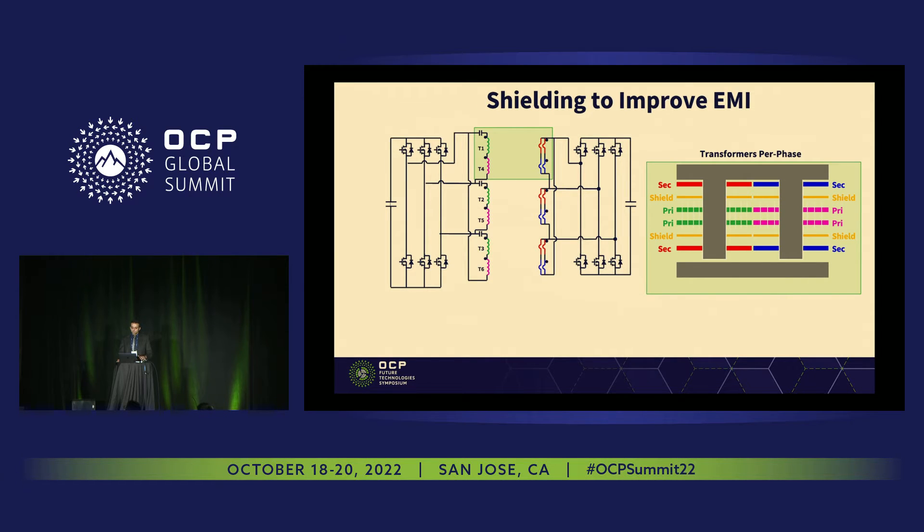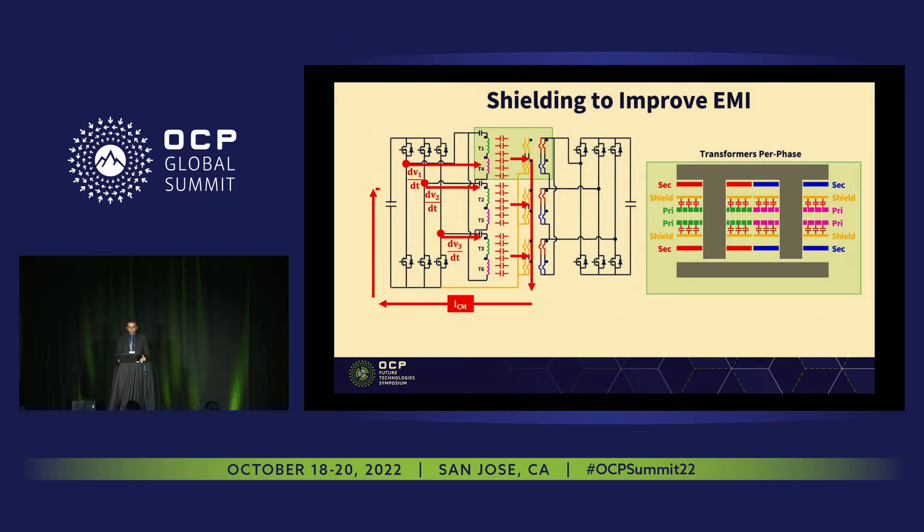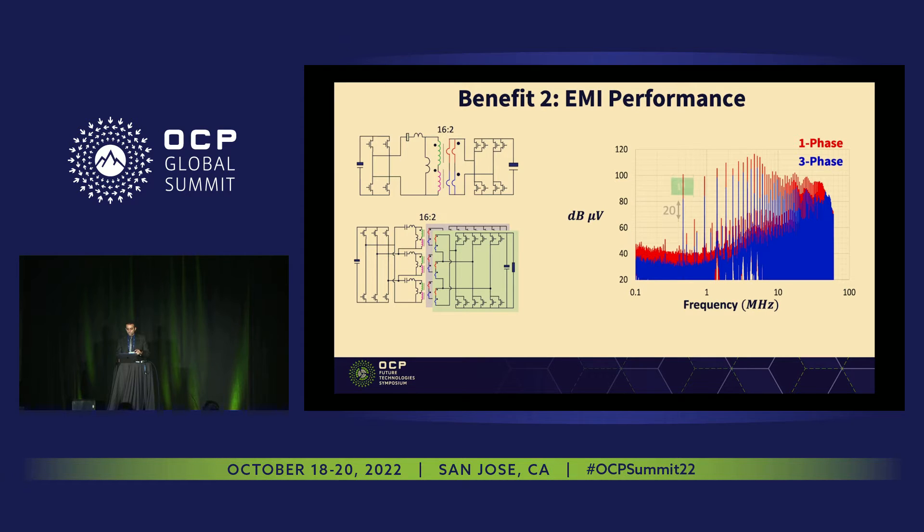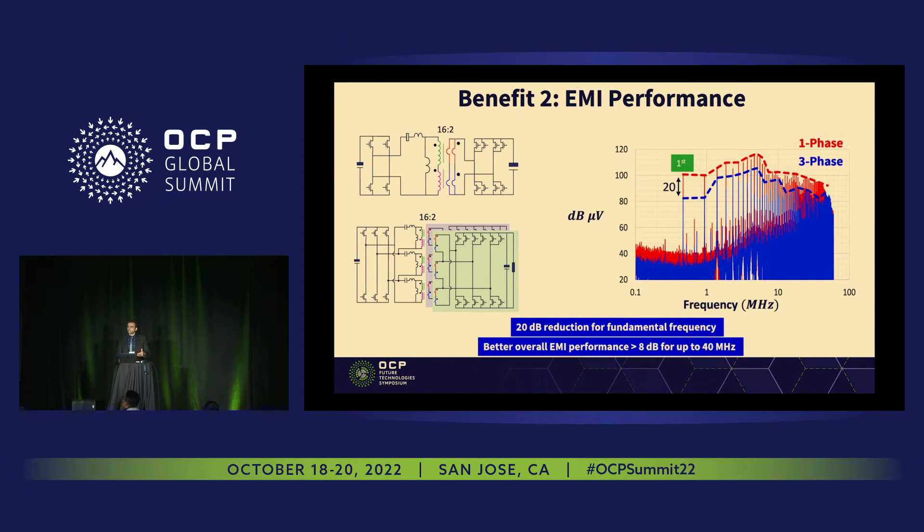The same shielding proposed for the single-phase can also be applied to the three-phase system. We have the four-layer board with two additional shielding layers, which provide insulation and block CM current. Beyond that, for three-phase we have three noise sources with 120-degree phase shifts. When added together, you get rid of most of the high-frequency harmonics except the third-order. This reflects on the CM current — three-phase shows even 20 dB reduction compared to single-phase, which is a benefit at no additional cost.